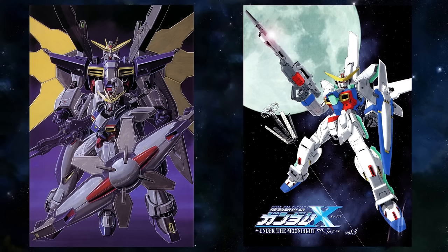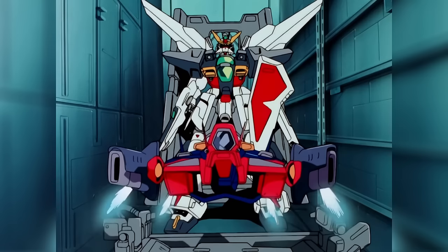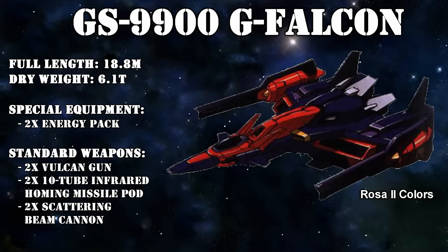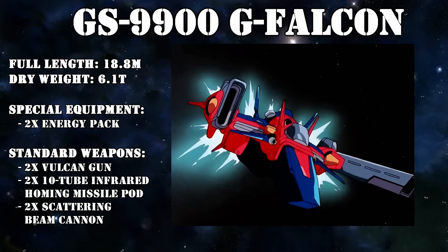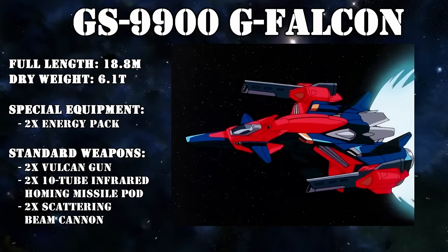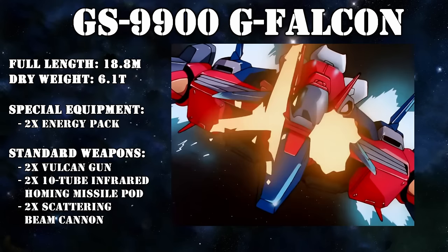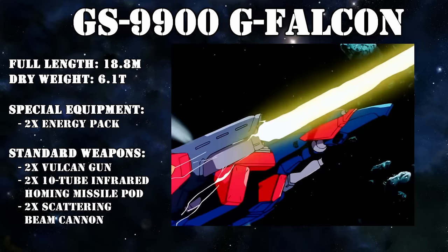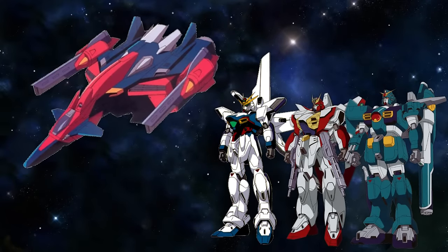While those were all of the GX variants we know about so far, there is still one more machine that must be mentioned: the G Falcon, a Gundam support fighter developed by the UNE during the 7th Space War. On its own, the unit was a powerful all-round fighter craft with built-in weapons — a pair of nose-mounted Vulcan guns, two 10-tube missile pods firing infrared homing missiles, and two scattering beam cannons capable of destroying multiple mobile suits with a single shot. Its main goal was to dock with the UNE's Gundams: the Leopard Gundam, Gundam Air Master, and Gundam X.